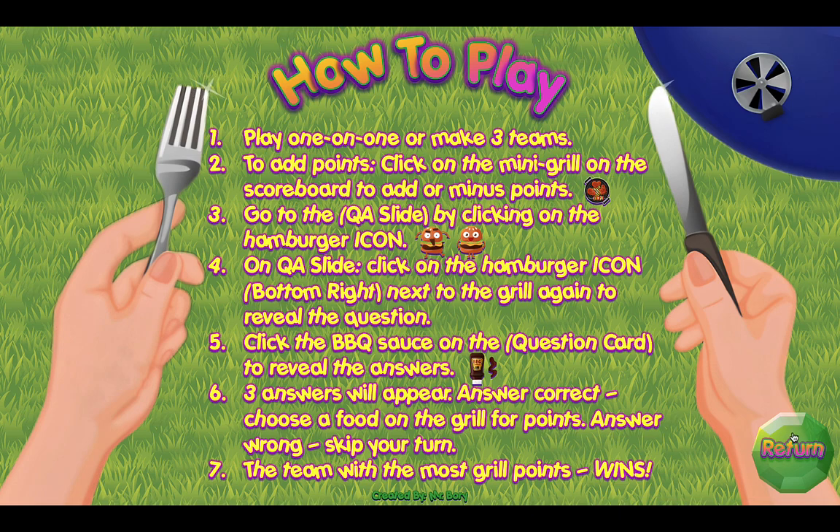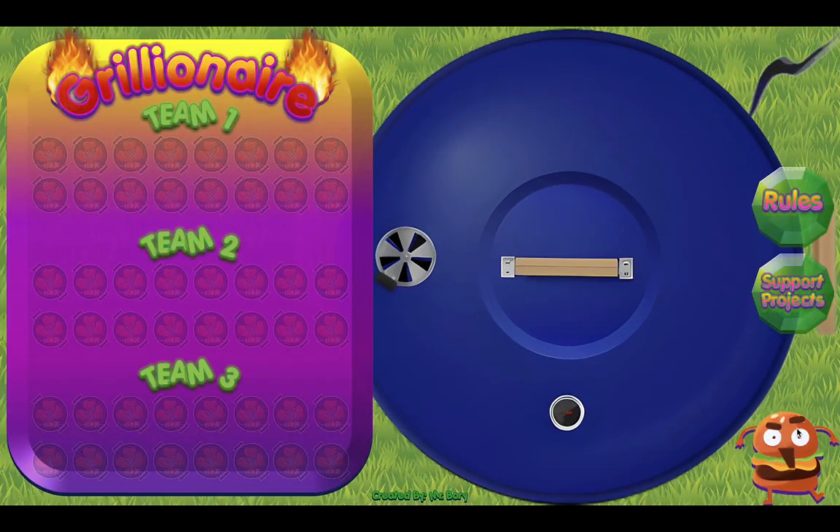So let's click on the return button here and go back to the main screen. Here's the scoreboard. You click on the points here to test it out, and if you click on it again it will minus the points. So let's take a look at the game. Let's click on the little hamburger icon here in the bottom right corner of our slide, and this will take us to the QA slide — the main game.